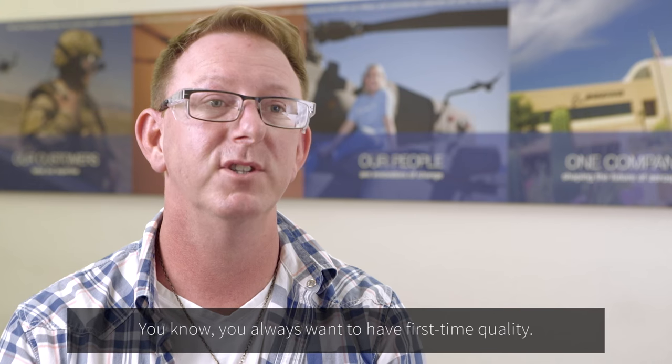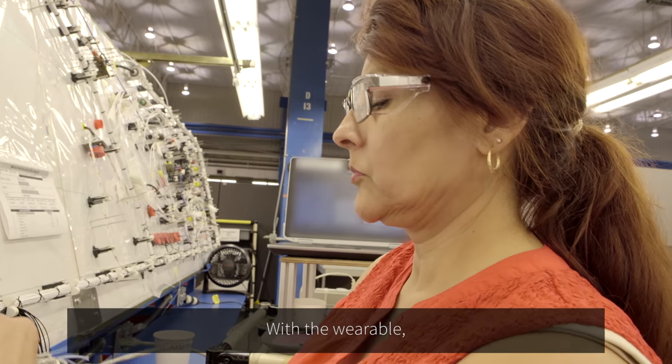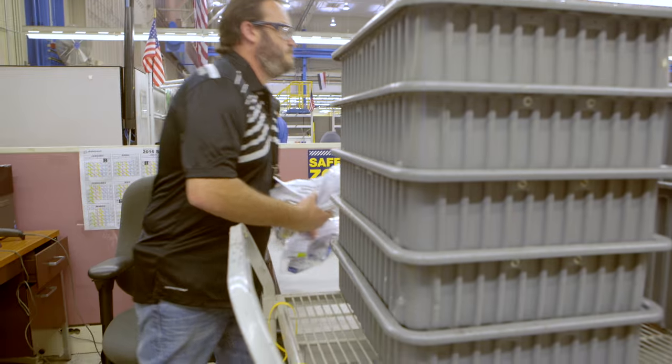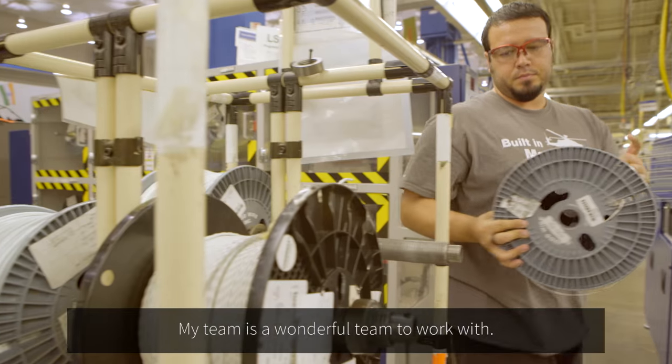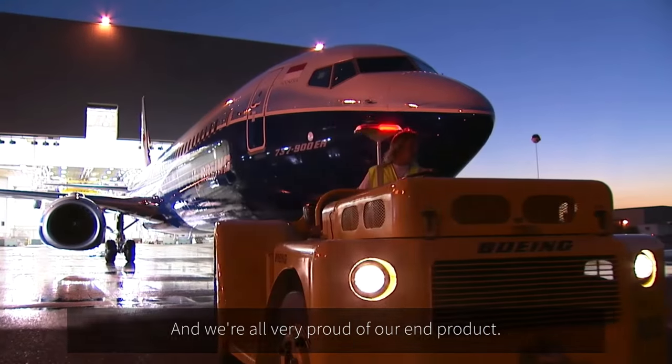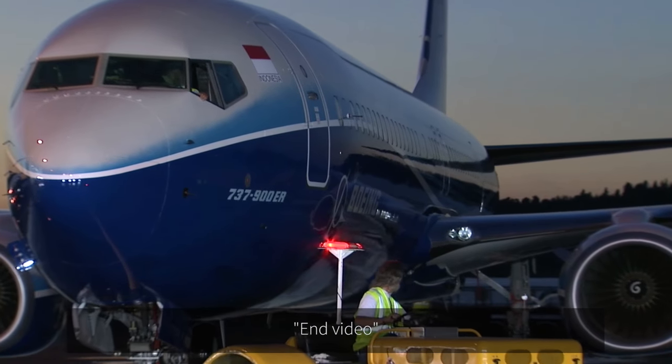You always want to have first-time quality. With the wearable, you always know where that wire is going to go. My team is a wonderful team to work with, and we're all very proud of our end product. Skylight and video.